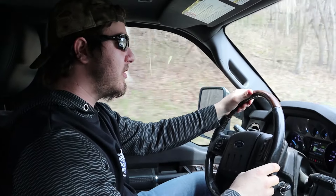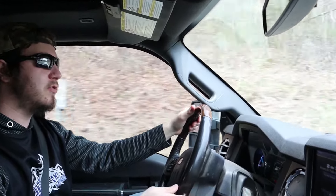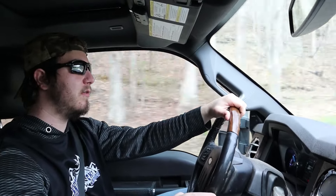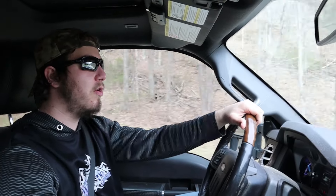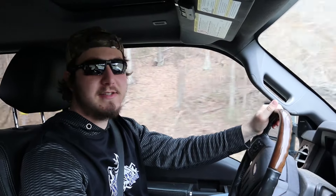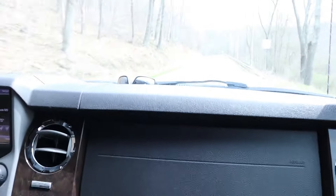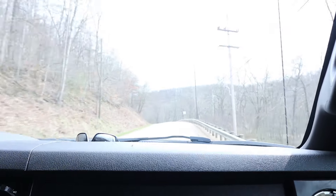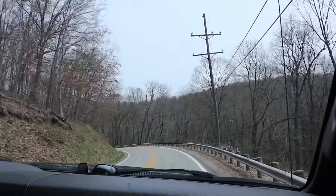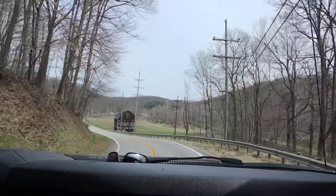Something more about the driving experience: the steering feels pretty in control — I don't feel like I'm trying too hard to turn the wheel as you might expect in a bigger vehicle. The power steering does a pretty good job. It's also got very nice throttle response, and if you floor it, it gives you a pushback in your seat — you can hear the engine drop gears and jump RPMs. That actually took off pretty quickly for a big truck.